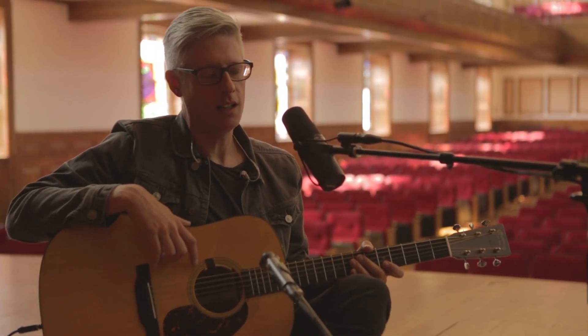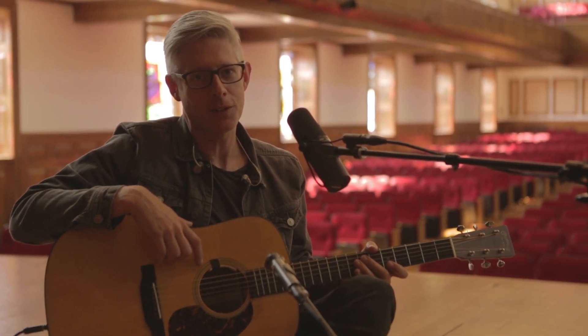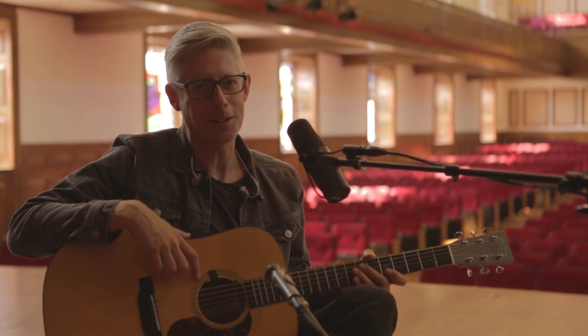It's a very simple song, and I hope it helps you and your church pray through this Christmas and Advent season. We'll see you next time — God bless you.